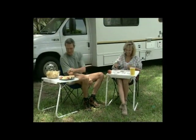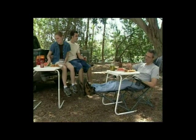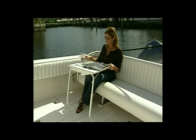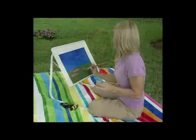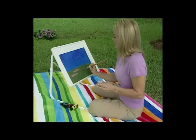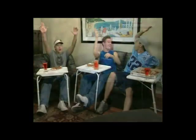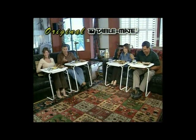We do a lot of camping, and the fact that TableMate stores flat and takes up no space means we can take several of them with us. When we get to the campsite, we open them up and we have an instant dinner table. You can take your TableMate to the park for the perfect picnic, enjoy the outdoors on the boat or RV, or even use it poolside. TableMate has so many uses, you wonder how you ever got along without it.